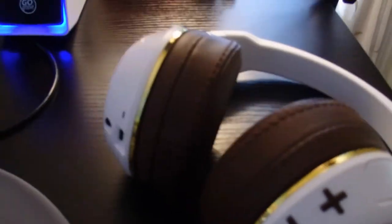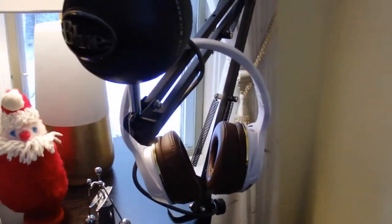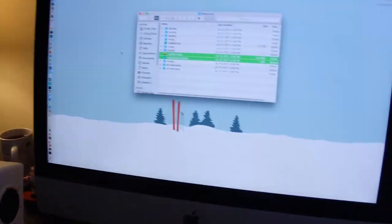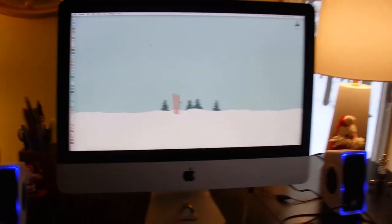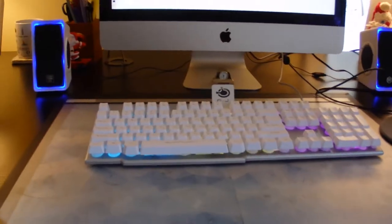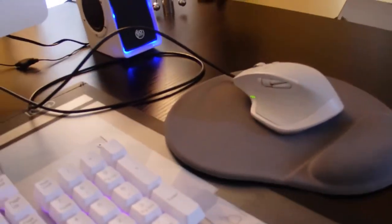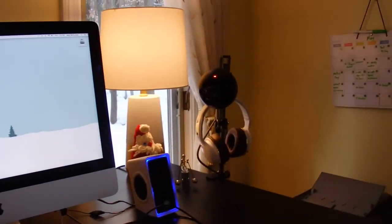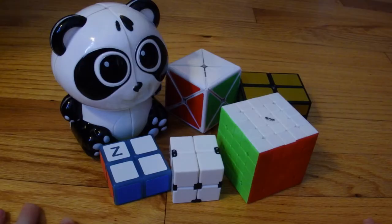I want to spend money on a headphone hanger — by coincidence my headphones match my setup — so I'm just putting them on the mic arm for now. I honestly think the setup looks really good now and I don't think I'll have to be upgrading this anytime soon. And of course here are some of the cubes that I got. That's all for the tech stuff for now.